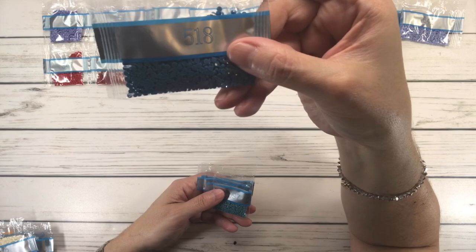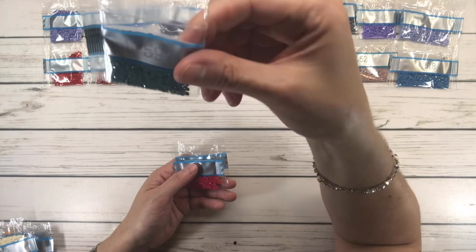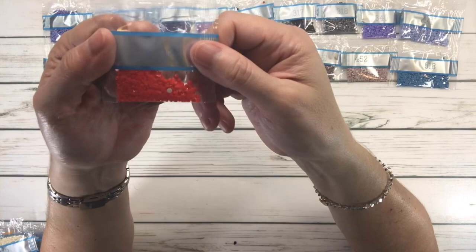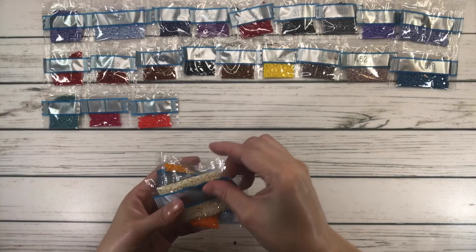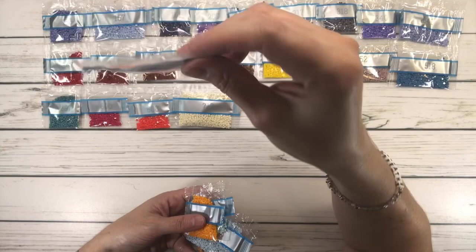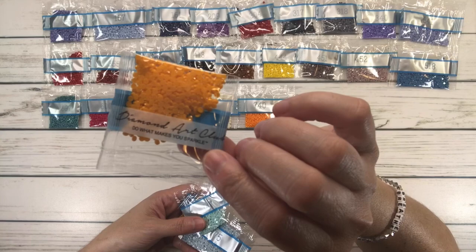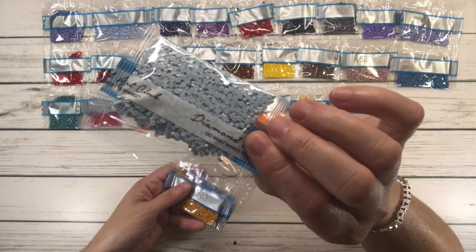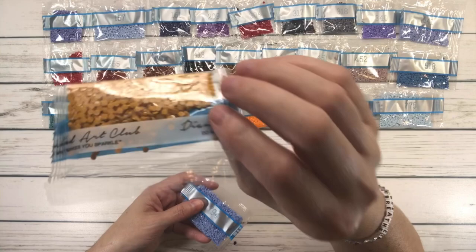597 is Turquoise; 600 is Cranberry Very Dark; 696 is Bright Orange Red; 712 is Cream; 740 is Tangerine; 741 is Tangerine; 747 is Sky Blue Very Light; 775 is Baby Blue Very Light; 783 is Topaz Medium; 794 is Cornflower Light.